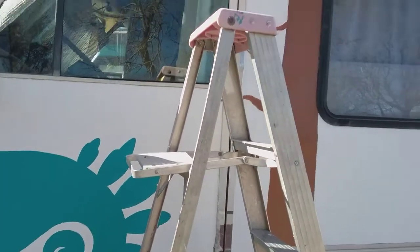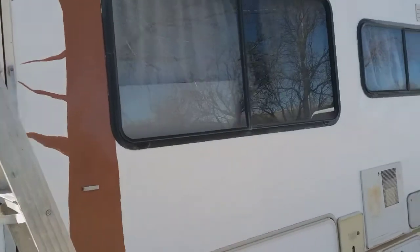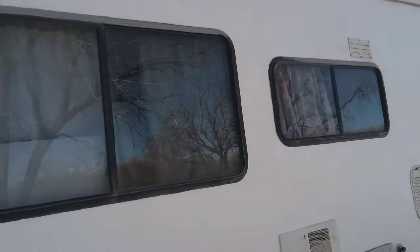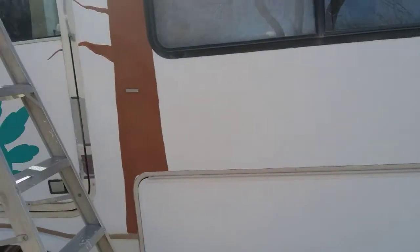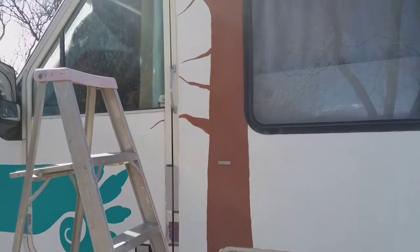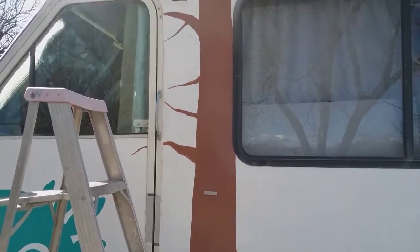And I have begun on my mural. That's going to be a pine tree — I'm going to have mountains, clouds, and prairie lands in the foreground. But it takes a long time to do it. I was going nuts; I needed some creative time.